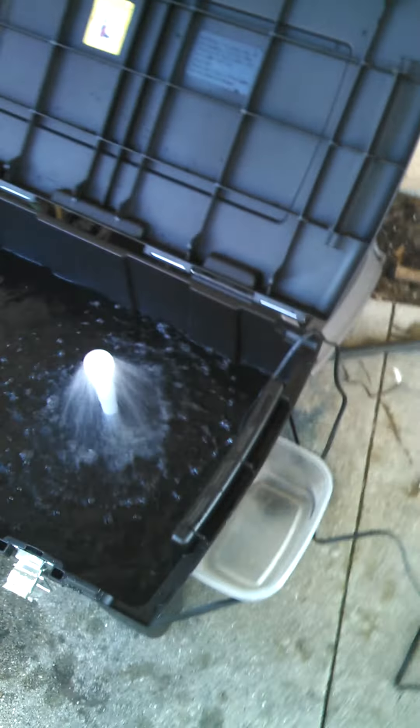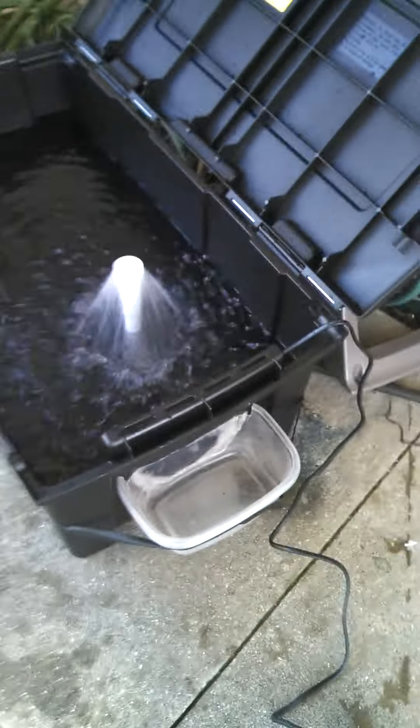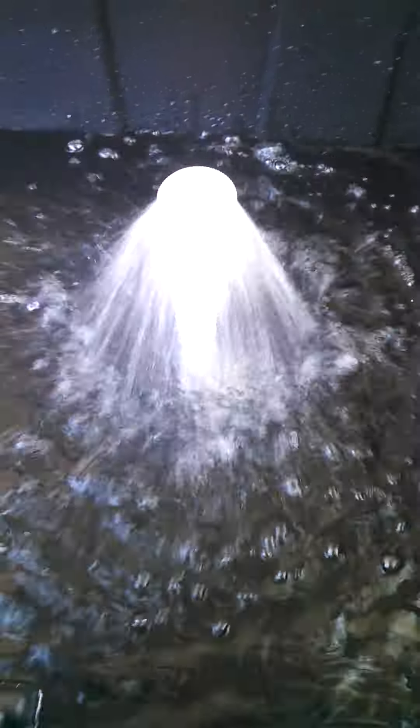Alright everybody, I just made a live well. The pump that's inside this container is from Walmart for about $25. This container itself is a foot walker from Walmart, $20.